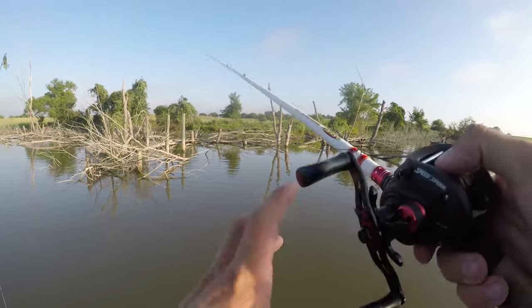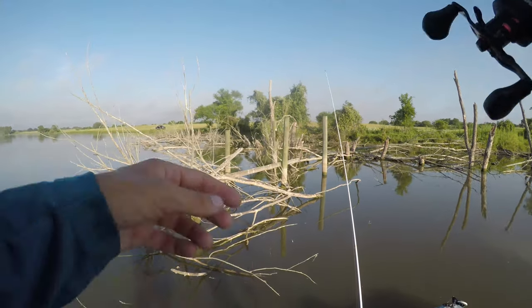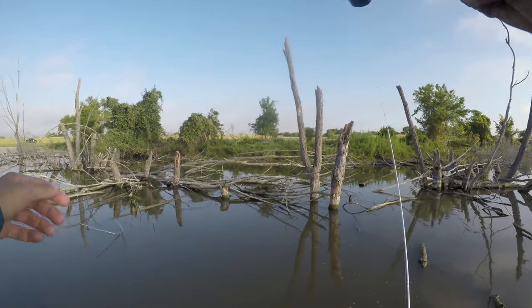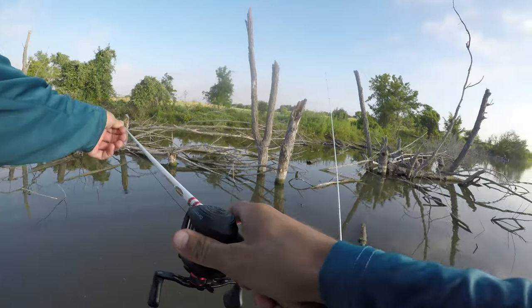They were definitely in there. But look at that sky — blue bird sky, sunny skies. It was going to be super hot, really just shaping up to be one of those days where you were going to have to grind to catch them. And boy, was it a grind.